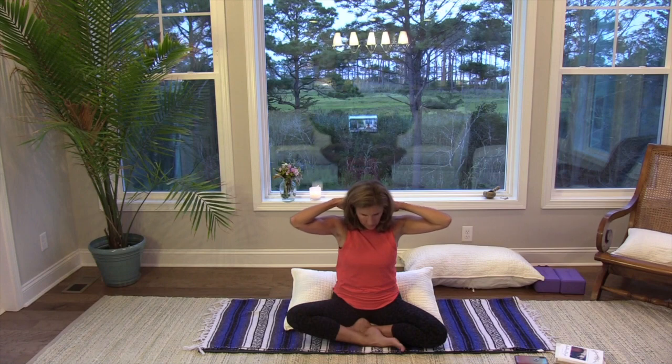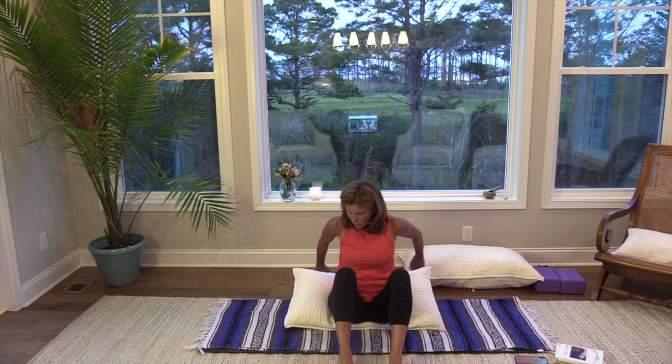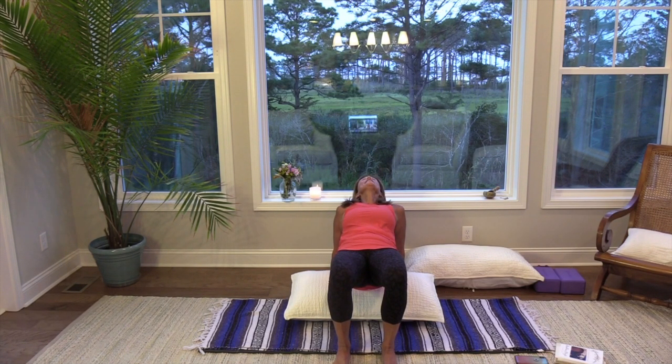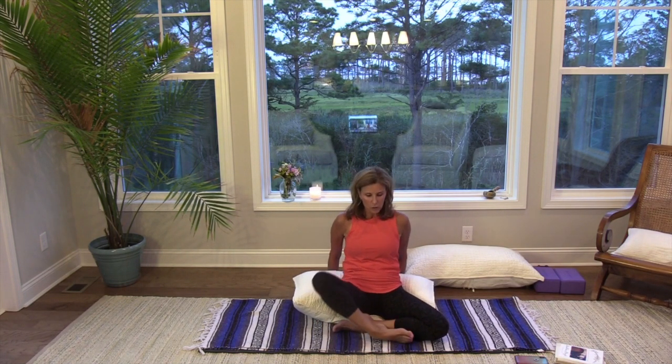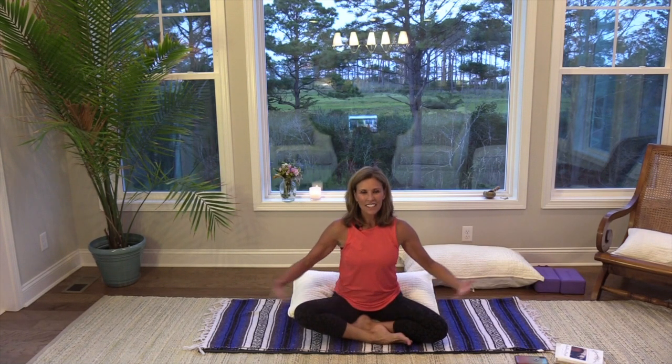Slowly release, shake out your hands, take your feet to the floor. Take your hands behind you so your fingers are facing toward you. Lift up into a reverse table, keeping the feet on the floor. Take your gaze back and stretch the front of the throat, the shoulders, the chest — lifting up, breathing in and breathing out. Then slowly lower back down. See if you can reverse the cross of your legs — your body knows, so if it feels funky, that's probably the opposite side.